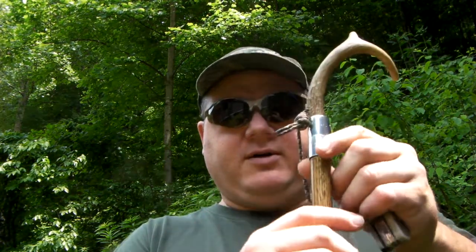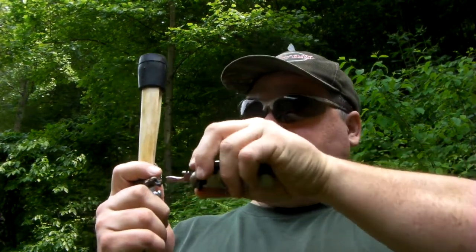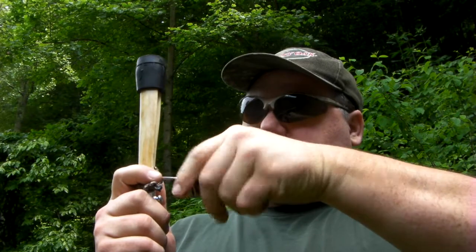The whole thing is put together with these connectors that you use on electrical conduit. This is just an oak dowel rod. I like to go ahead and purchase it this time instead of producing my own, just for time's sake — time's been a little short-handed here.